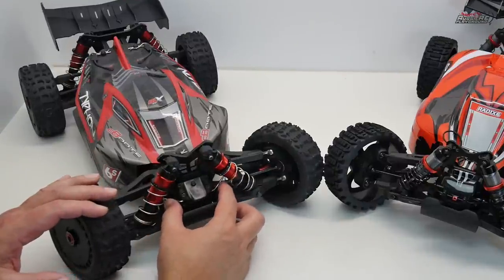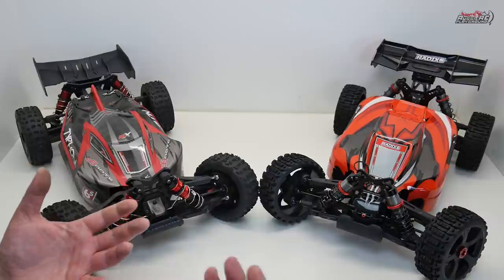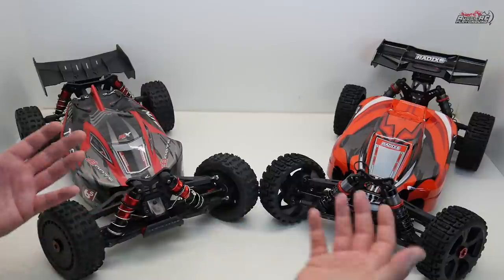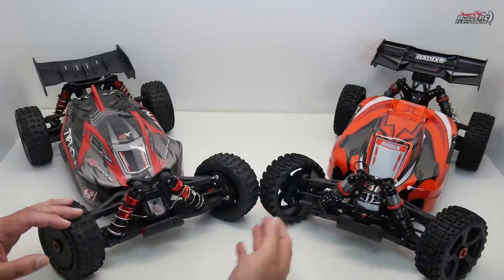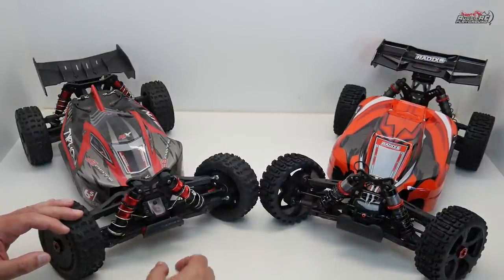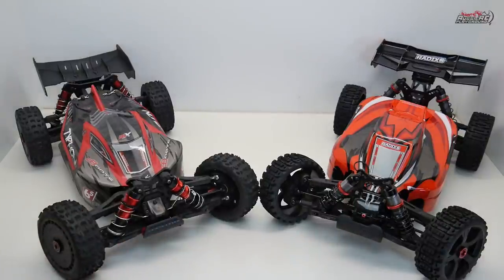Moving down to the sway bar: the Arma sway bar has noticeable left-to-right movement, while there's really only about a millimeter of movement on the Team Corelli sway bar — a point to Team Corelli there. On the front bumpers, Team Corelli has a really beefy, large bumper at the front, while Arma is still using a very tiny bumper that appears to be the same one as on the V1s. Another point to Team Corelli.